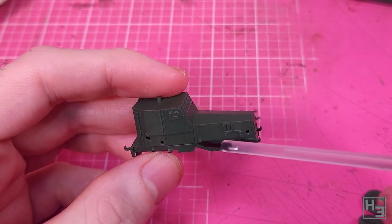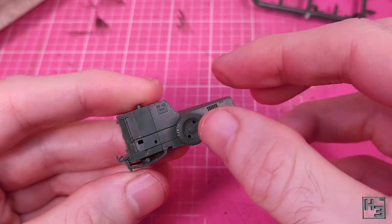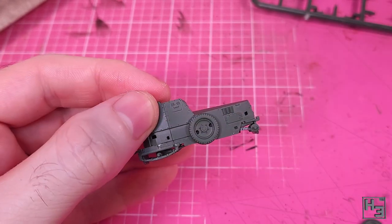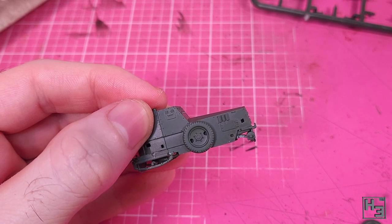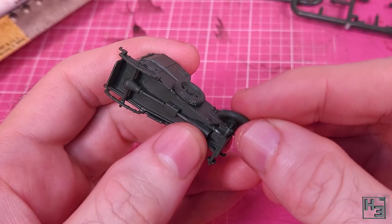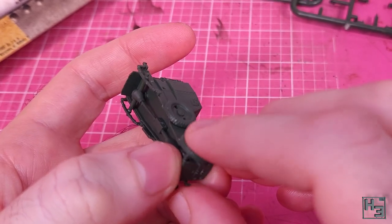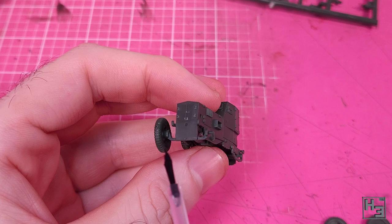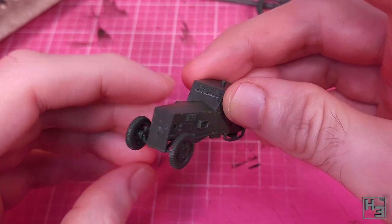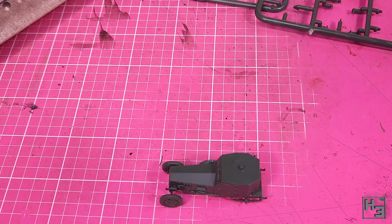The spare wheel mounts onto a little nub on the side of the body. Just be sure you're using the correct wheel — it's labelled in the instructions, though not very clear on the box due to the small size. The front wheels are easy enough to place, though you'll probably need to apply some pressure to get them all the way on. Be careful: the axle is shaped such that applying pressure will bend it backwards and almost certainly break it. Put a finger or your knife behind it to stop it from bending and things should be fine.